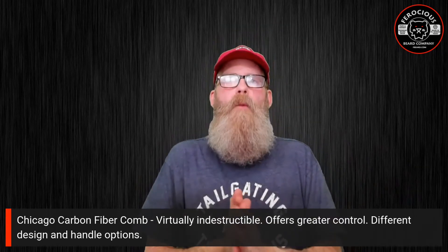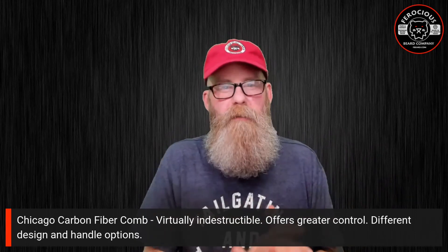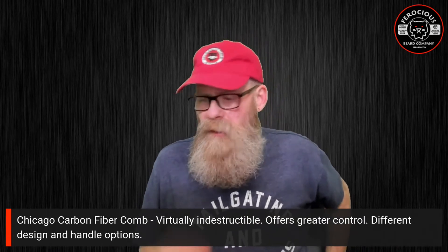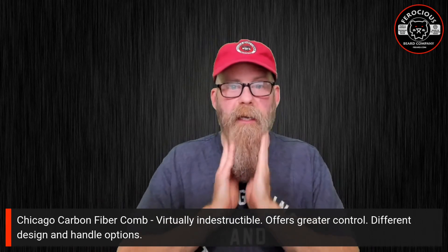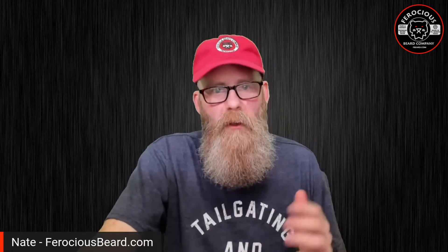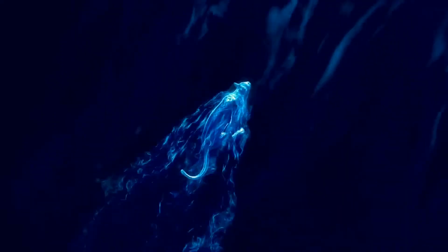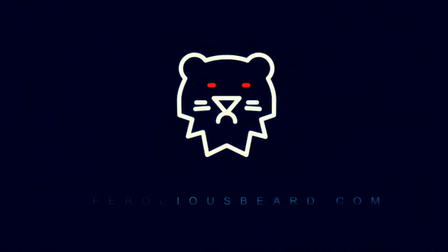I hope that helps explain the difference between combs and brushes and what goes into your thought process for deciding what is best for you. Really only you can decide — is it a comb, is it a brush, is it just your hands? Let me know below in the comments. Thank you so much for joining me today — head over to ferociousbeard.com, get yourself a nice comb or brush, and we will see you next time!